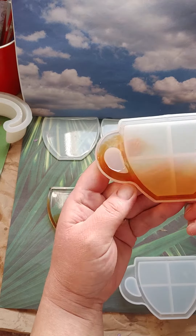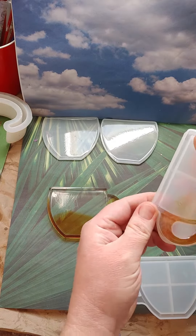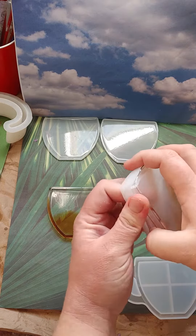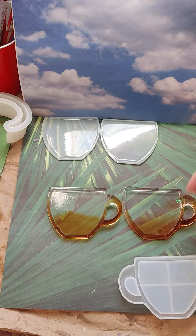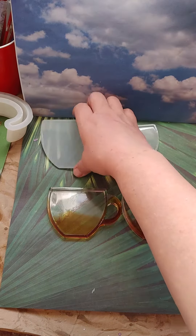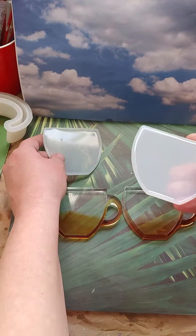Now, this one — the coffee kind of moved a little bit on me, but it still looks pretty cool, I think. And, ta-da! There's those two. And we'll see about these.